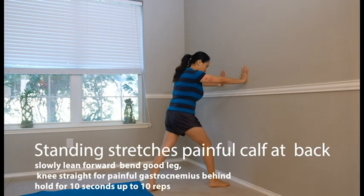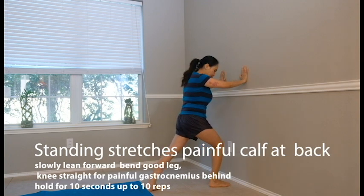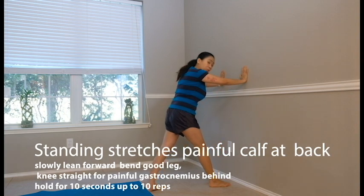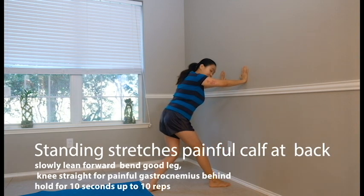The next exercise is standing stretching. On the wall, put your hands out and lean forward keeping your knees straight. Right now you're stretching your gastrocnemius muscle, which is the superficial one. Take a deep breath and blow. Hold it for 10 seconds and do it 10 times.